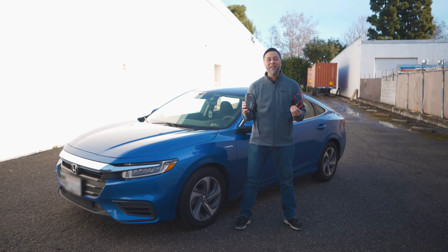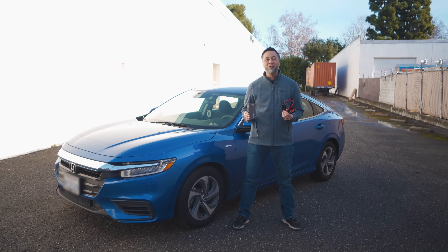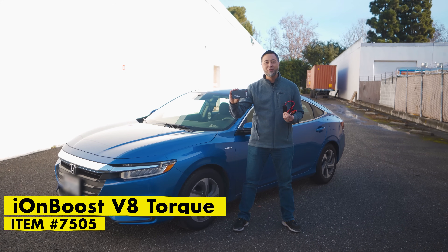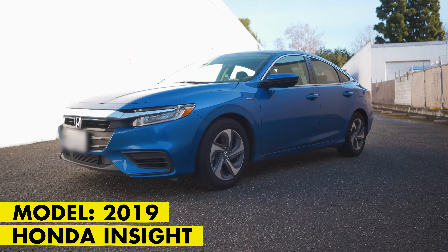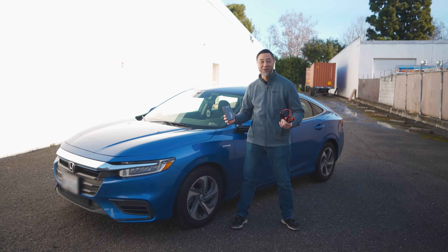Hi, I'm Justin from Wagon Tech, and today we're going to take a look at how to jumpstart your hybrid vehicle using the brand new IonBoost V8 Torque. For today's instance, we're going to be using this 2019 Honda Insight Hybrid. Let's get started.